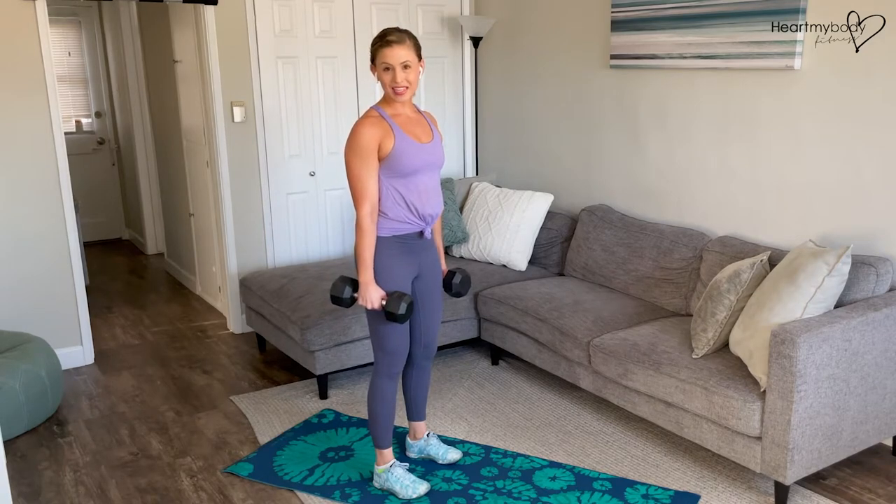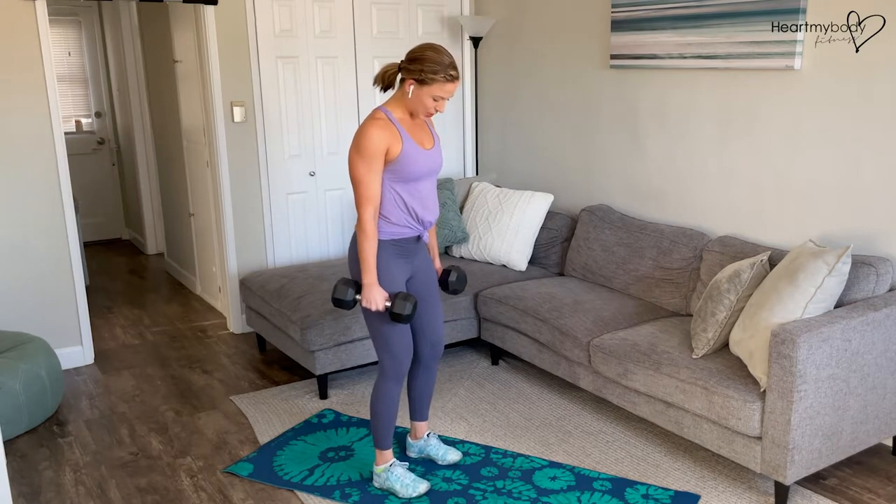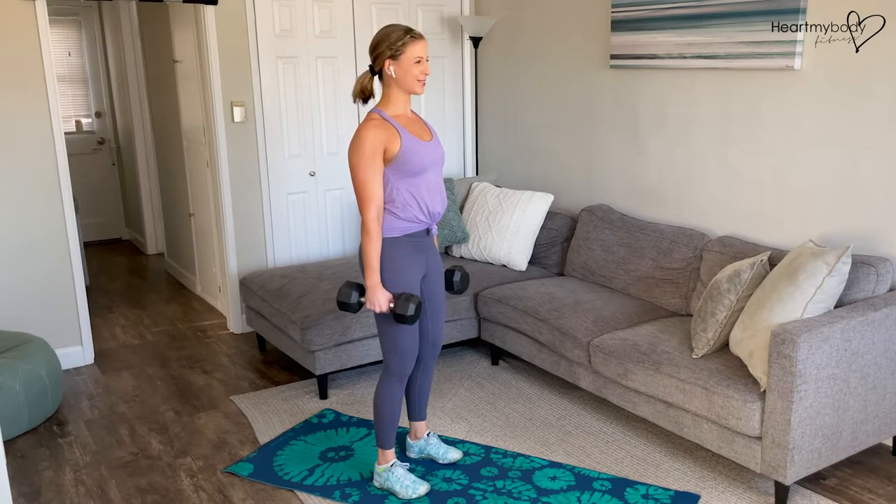For a deadlift to overhead press, begin holding weights. Start with your feet parallel, hip width apart, knees soft, glutes engaged, core engaged, shoulders down and back, and shoulder blades squeezing together.